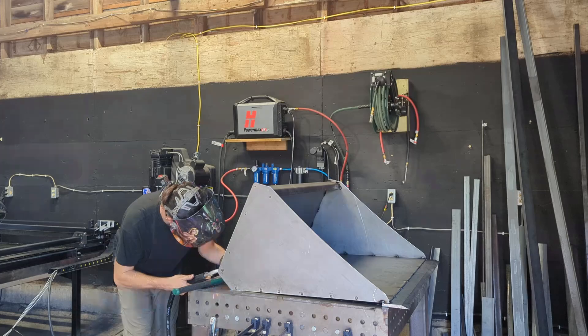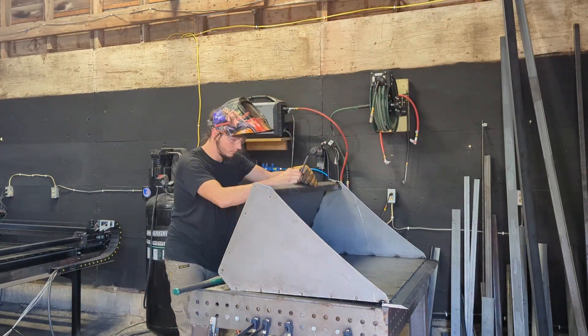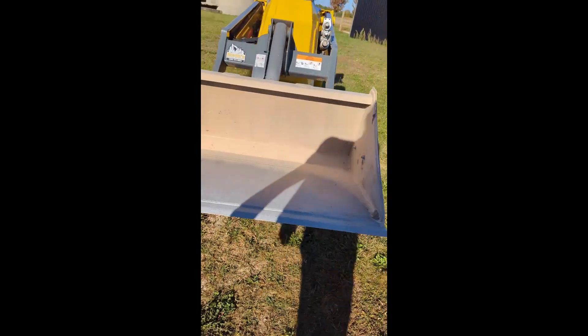The first version of this bucket looked good on paper. I thought I nailed it — proportions, structure, weight, everything perfect. Until I dropped it off for field testing with Connex excavation.